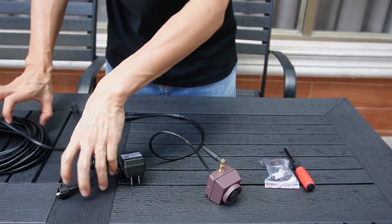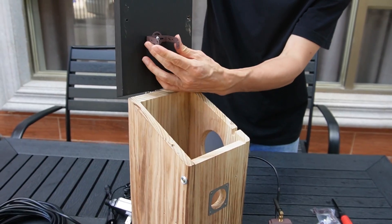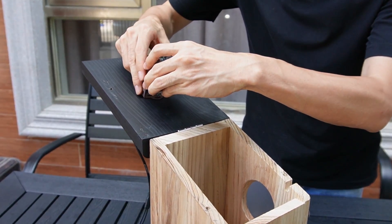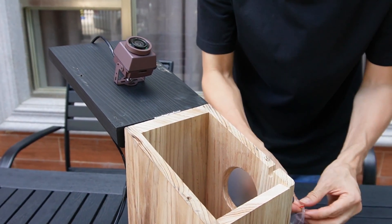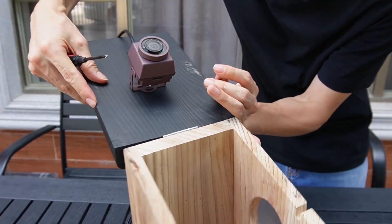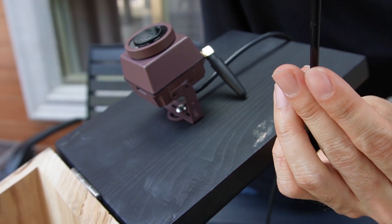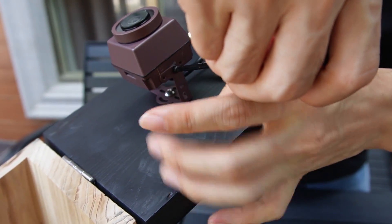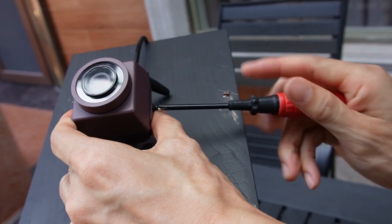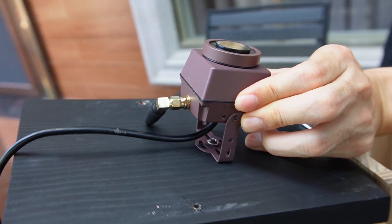Now the antenna is ready. Let's connect and attach this camera to the birdhouse. This is the bracket — I have already put the bracket in place. You just need two screws to fix the camera to the bracket. Let me just get a screw from here. We still have another screw to attach so we can hold the camera to the bracket.